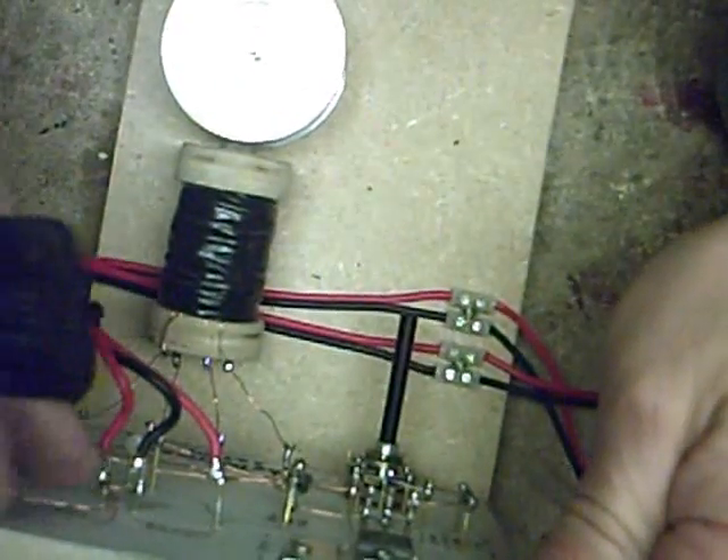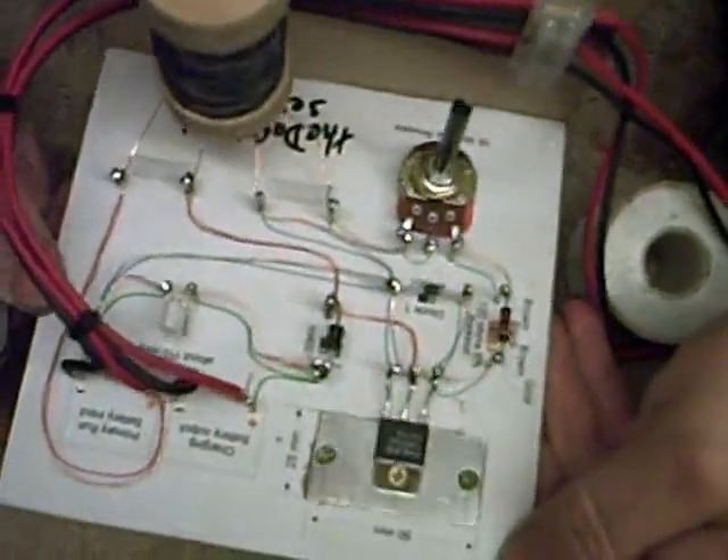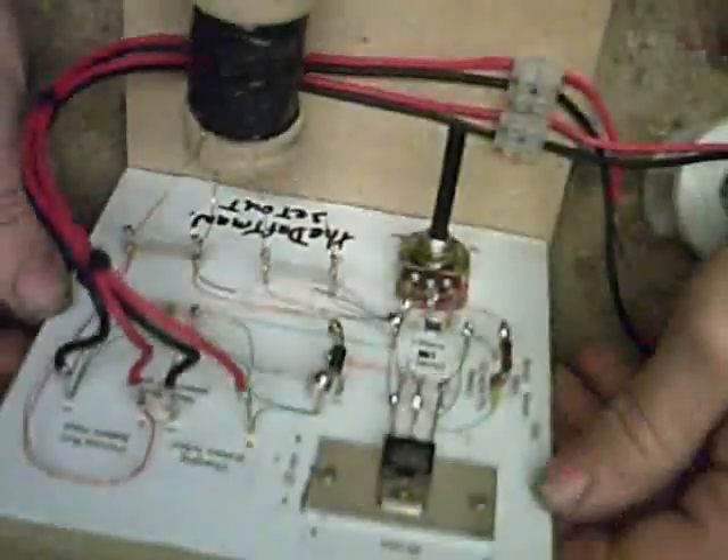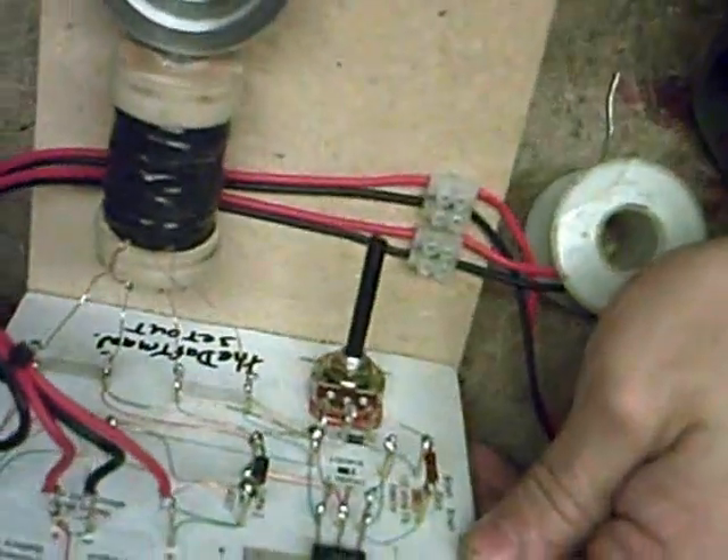Just a test - that's just to show all you chaps out there there's another way of building them. Any circuit this applies to - just bang nails in a board. It's over to you.